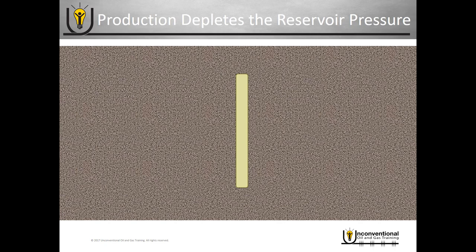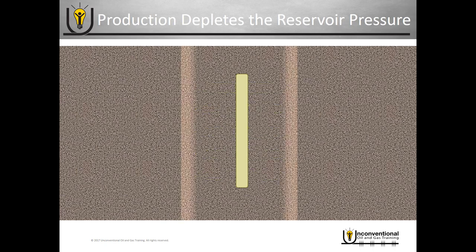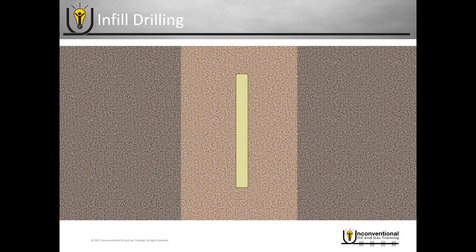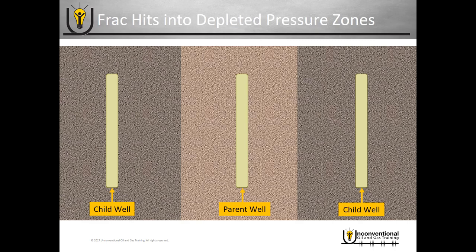There is a scenario where infill drilling really increases the odds of frack hits occurring. You fracture the first well normally and as you produce it, it depletes the pressure around that wellbore. In most current practices, operators drill that first well to hold the land, then move their drilling rig to another location and continue drilling to hold the land. Once land is held, they come back later and drill additional wells — that's what infill drilling is. The original well is known as the parent well, and any wells drilled nearby at a later date are the child wells.